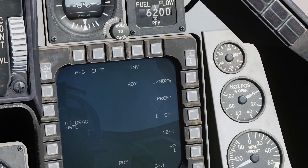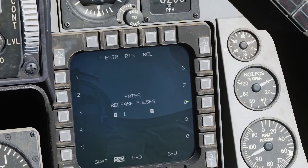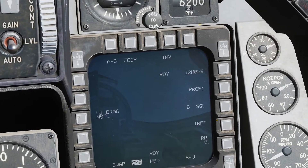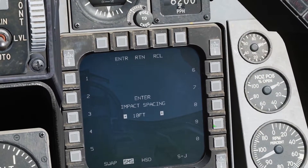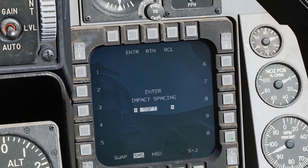And we're going to do single ripple, 6, enter. And impact spacing — we'll do 50 feet.